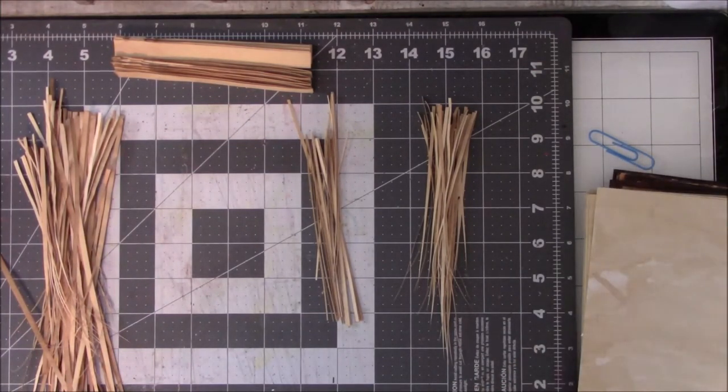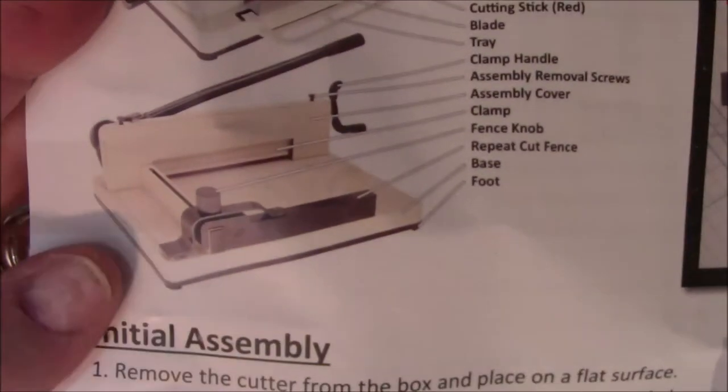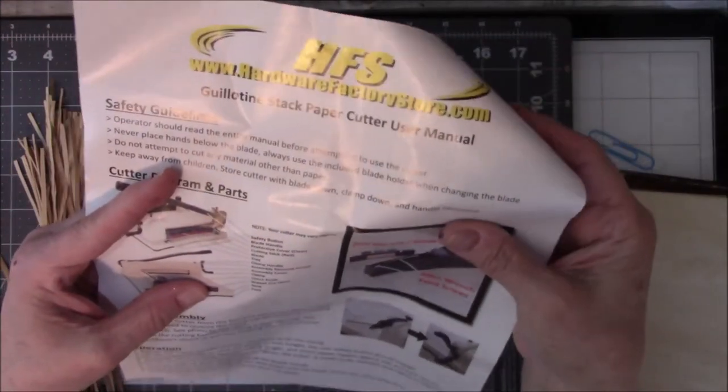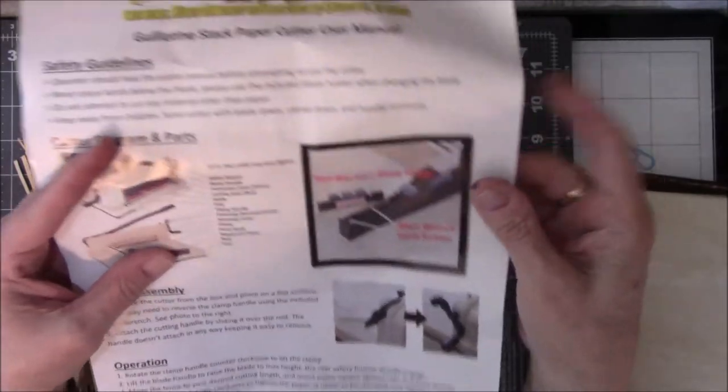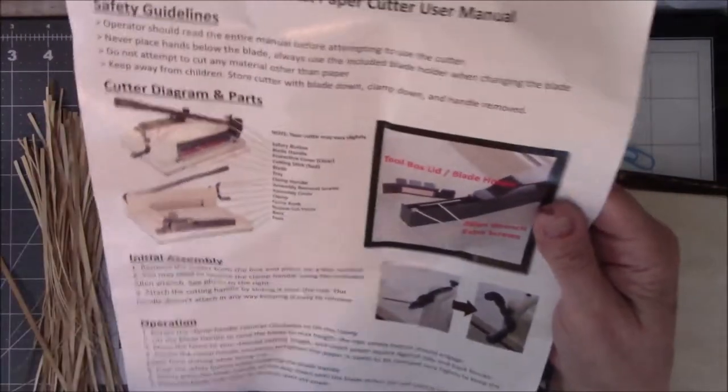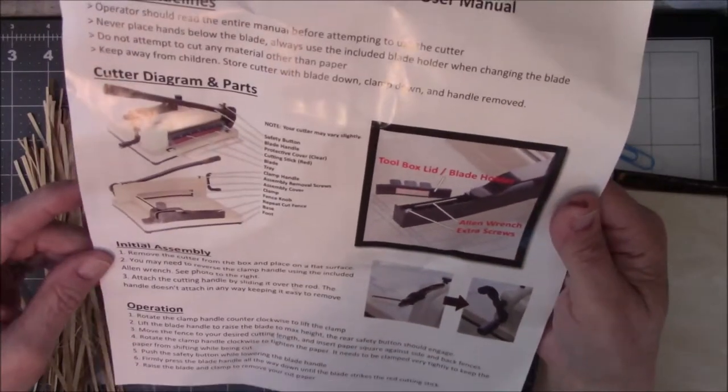Here's a picture of my new paper cutter. I saw this on Nick the Booksmith's video, I don't know, two or three weeks ago, and I got it. I bought a cart just to put it on so I could roll it close to me.